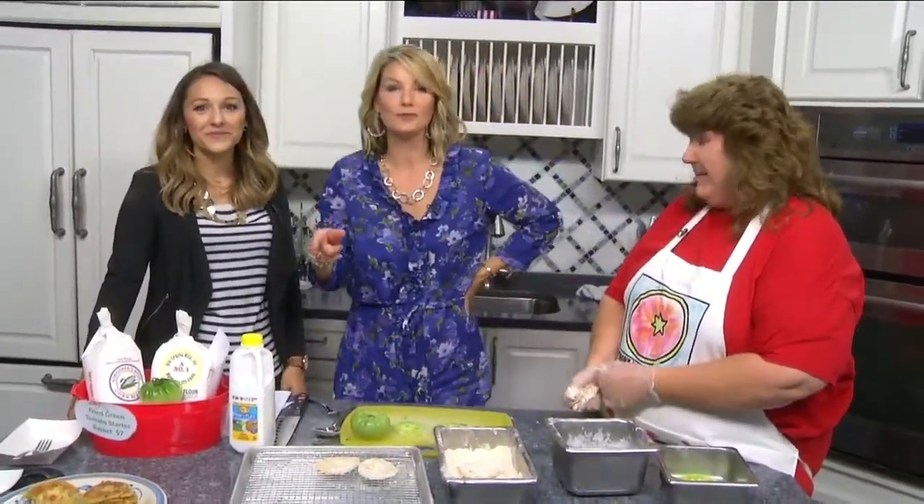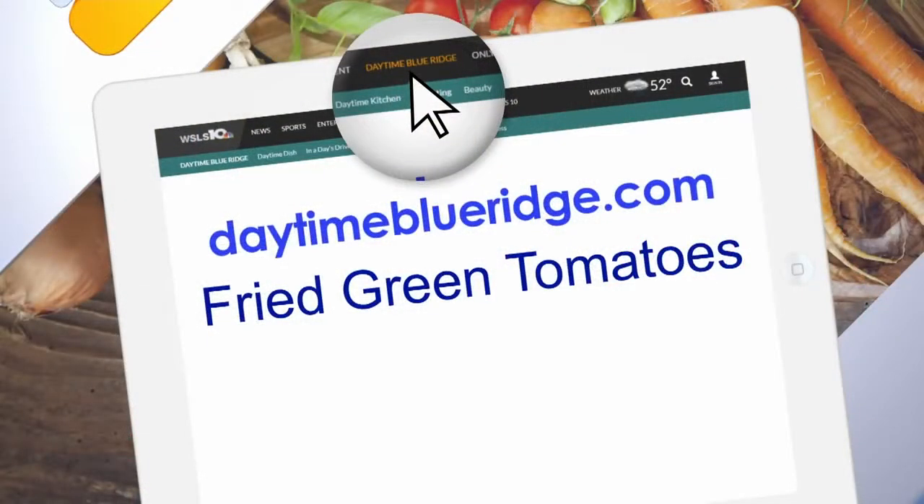We're going to offer up the recipe on our website daytimeblueridge.com. Just click on food and look for the fried green tomatoes, and be sure to head on out and say hi to Cindy and say that you saw her on Daytime Blue Ridge. Thank you so much!